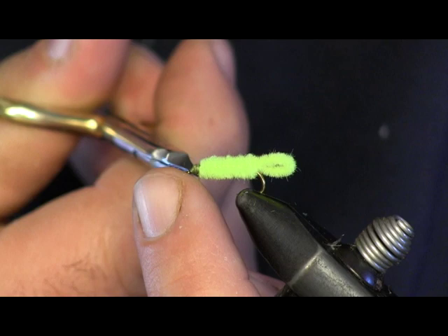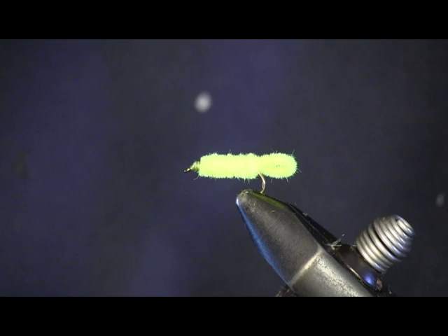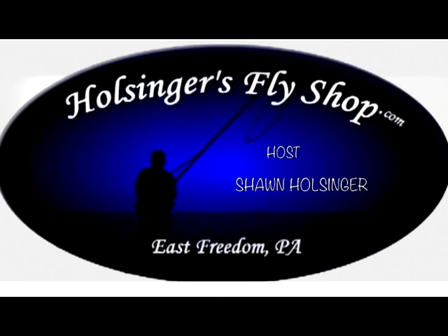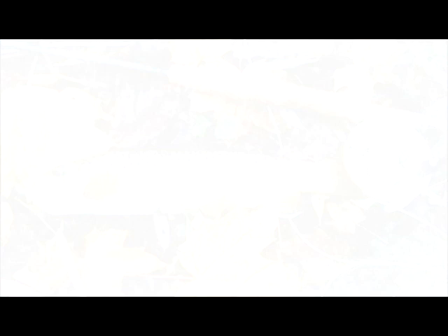Very, very simple fly — hope you enjoyed it. Remember you can get all the stuff you need to tie this fly and many other flies on our website, HulsingersFlySshop.com. Thanks again for watching. We'll see you next time.